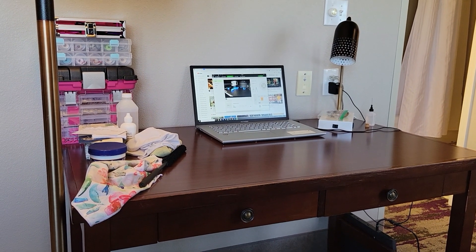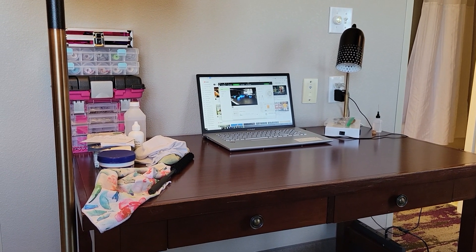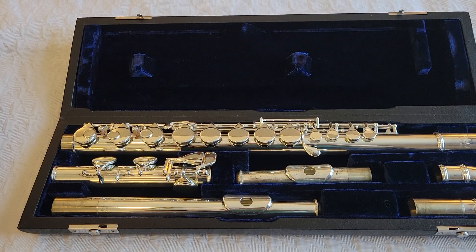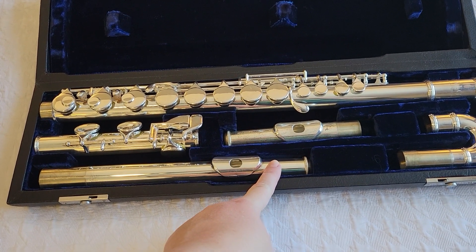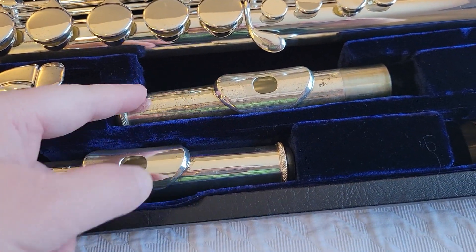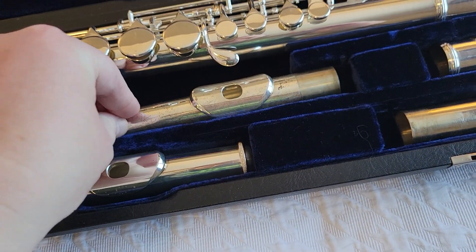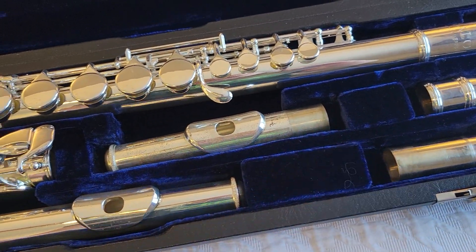I'm working on an alto flute and also my personal flute, which has had to wait a really long time to get serviced. Here's the alto flute I worked on yesterday. Before I left home I had replaced the head cork in this piece, but I had to wait for my order to arrive, so I haven't replaced the head cork in this short head joint yet. You can tell it's also really badly tarnished.